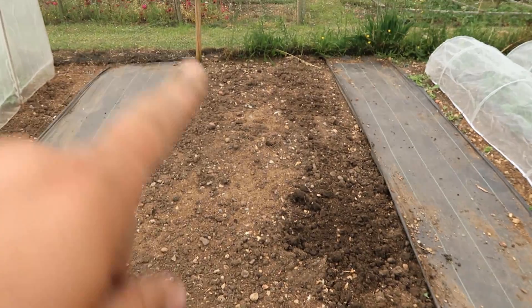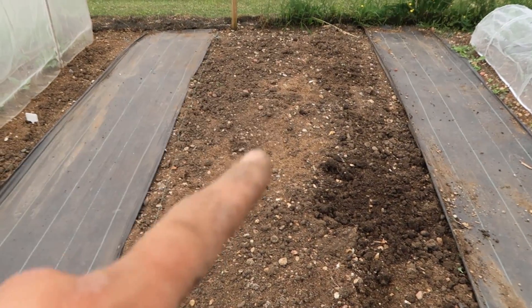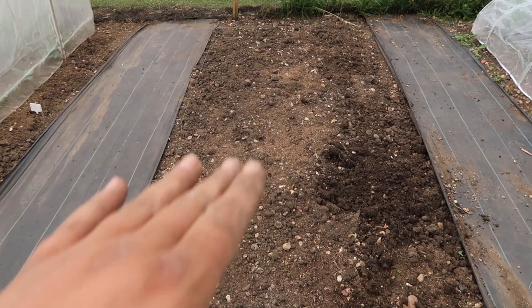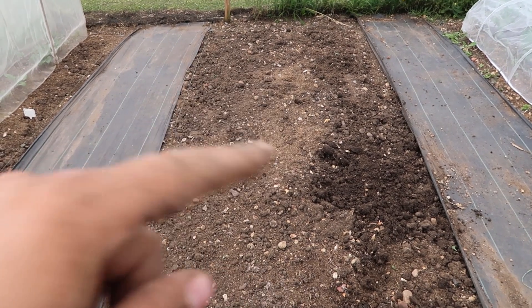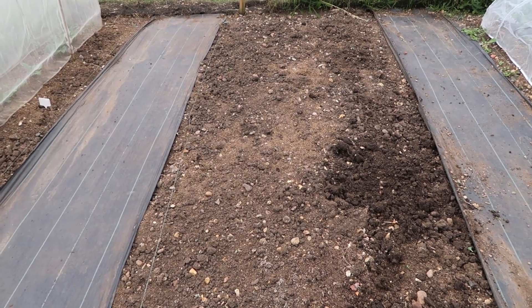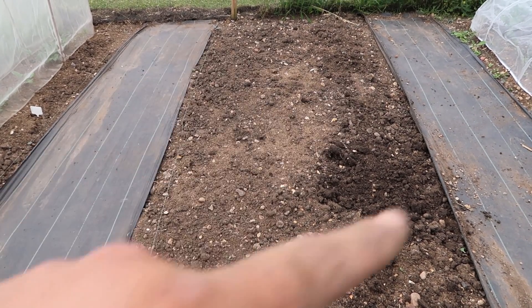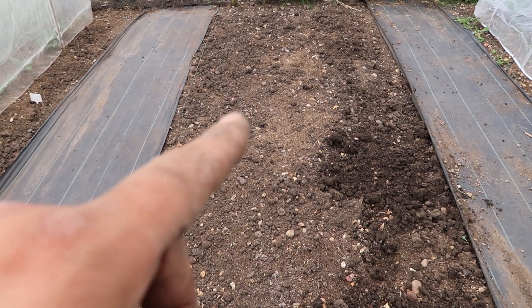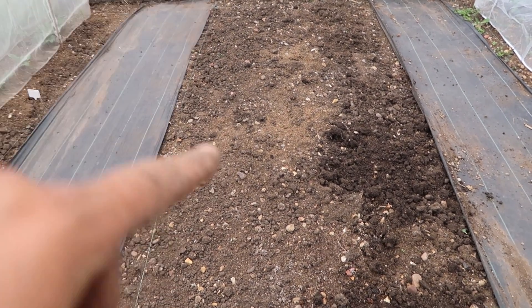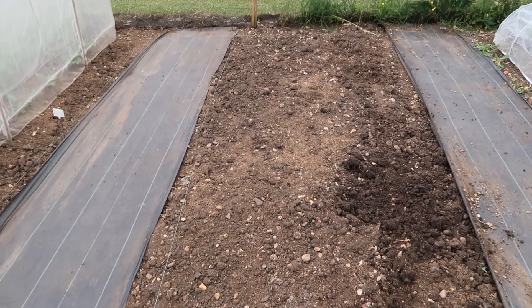Now I need to have a look at my plan and see where things are going to be planted along here. It's been quite difficult to dig this over because at the back in particular it hasn't had water on it for a very long time - it hasn't really rained much over the last two months so it's really hard. What I might do is give the bed a water, let that seep in, look at where things need to go, plant them, and then give it another water so they'll be able to get their roots down into the soil.